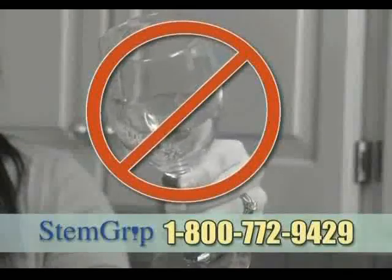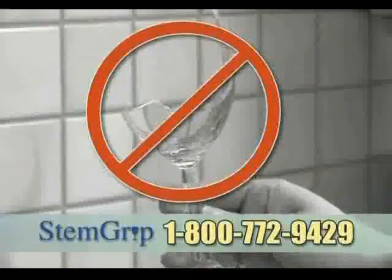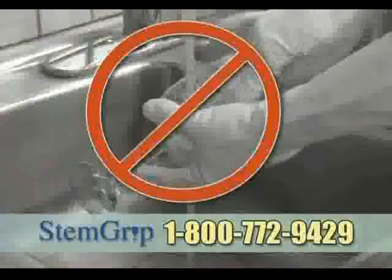No more ugly sediment stains. No more rattling, cracking, chipping, or breaking. And no more hand washing.